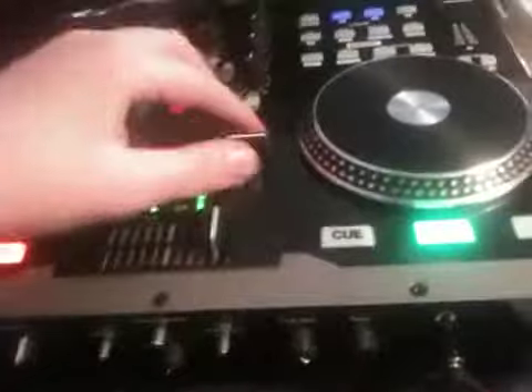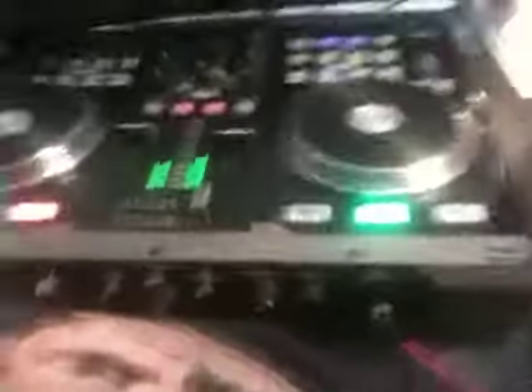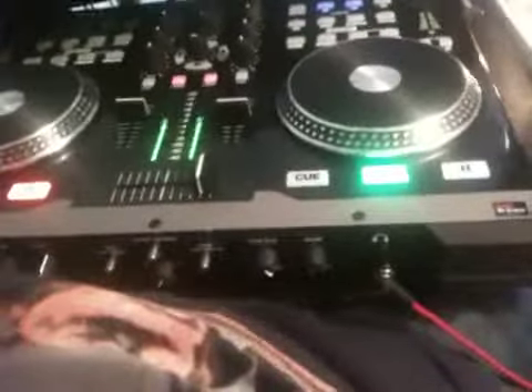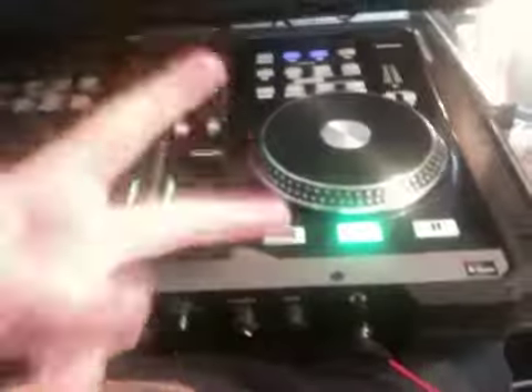And that's about all I can tell you about the American Audio VMS2. Rate, comment, subscribe — thanks for watching. Any suggestions for different videos, let me know, shoot them down in the comments section. Hopefully I'll get some gig logs up in the near future. VMS2 by American Audio. Peace.